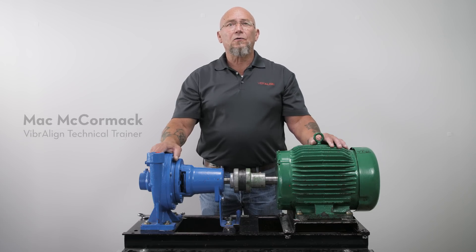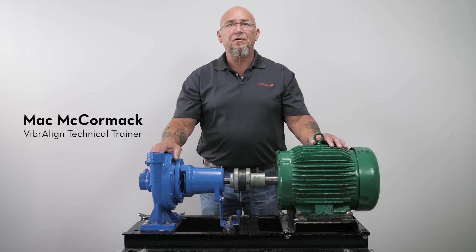Hi, I'm Matt, technical trainer at Vibraline, and today we're going to go over four pre-alignment steps that will make our shaft alignment much more efficient and much easier.